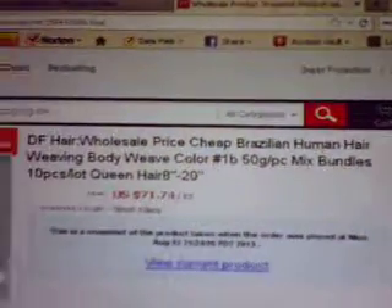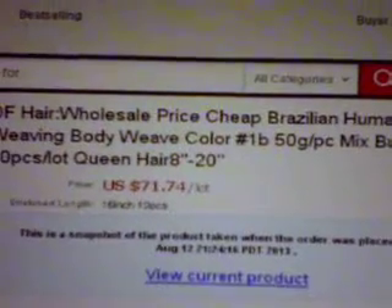I ordered some hair from Remy D.F. Hair Products in China. They had a sale, and let me show you what I actually purchased. As you can see, it says Remy. I purchased 16 inches.